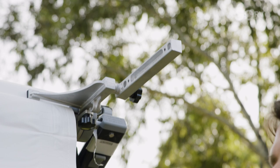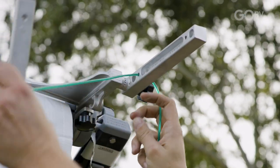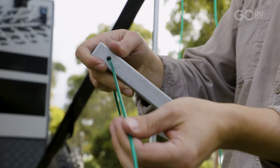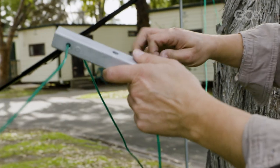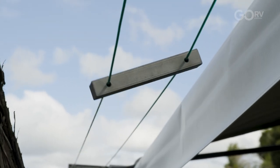Now feed the clothesline through — before running it to the other end, it's important to also feed it through the central support arm and make sure there's enough slack. Run the line back the other way through the central support arm, then cut the line to size if it's the first time you've used it, and fit the supplied tensioner making sure there's plenty of tension on the line.